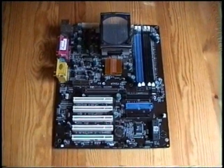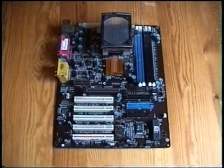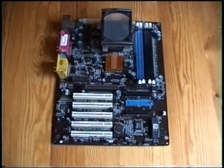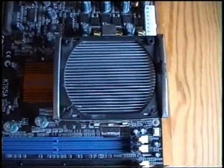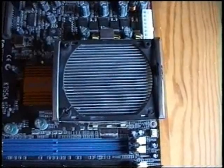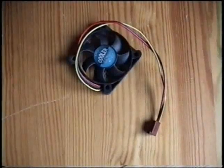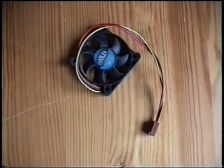The next part is this Elite Group model K7S5A motherboard. The processor is already on the motherboard — it is an AMD Athlon XP 1800. Of course you also need this little fan to go along with the processor.